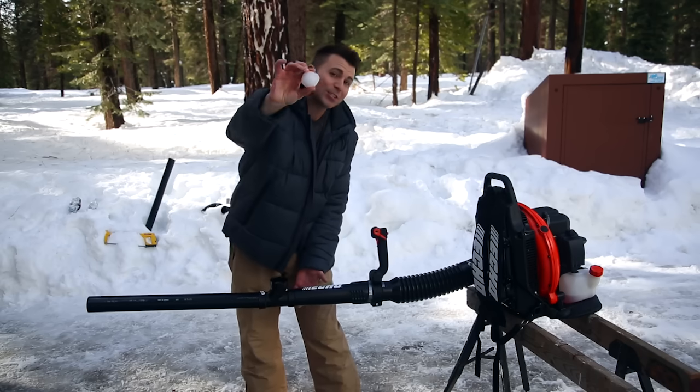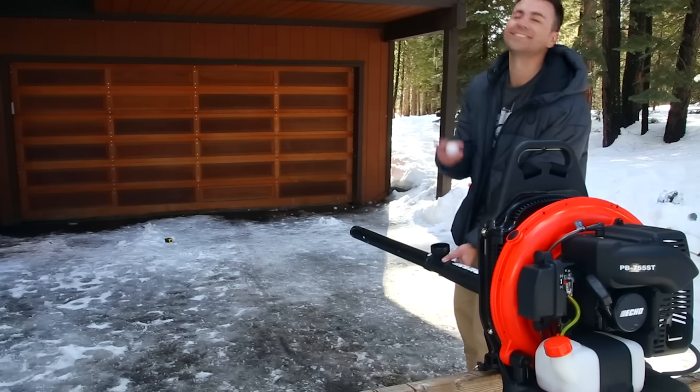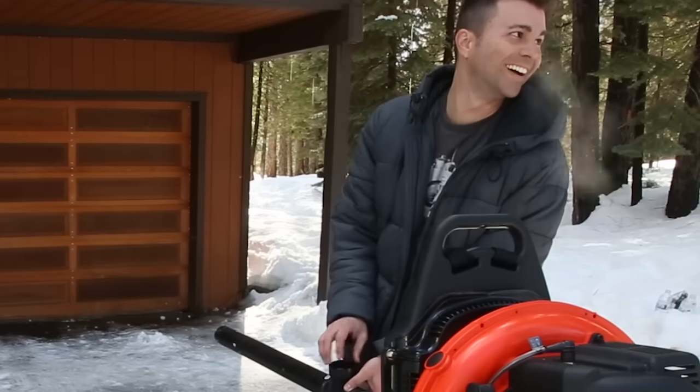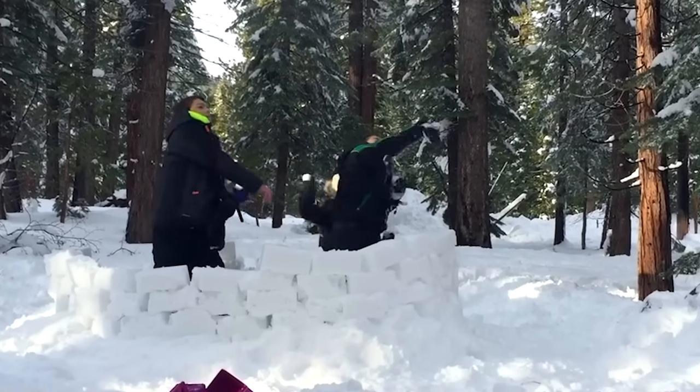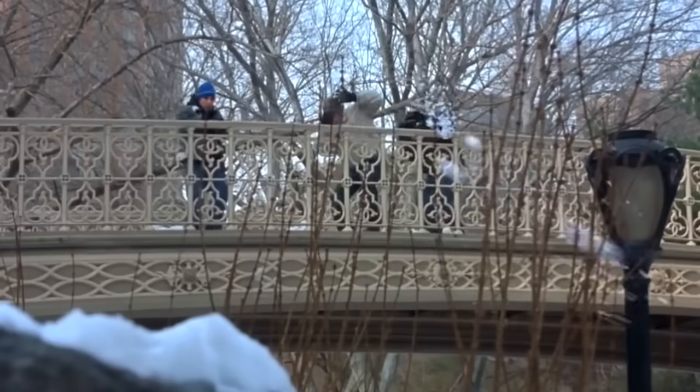Here is our first test shot to see if this concept is even going to work. The concept seemed to work, but since I'm always outnumbered, if I really wanted to level the playing field, we needed to somehow take this to Buddy the Elf level.